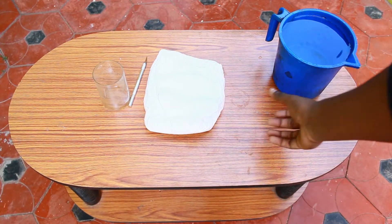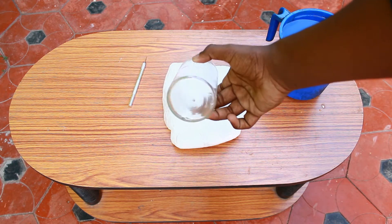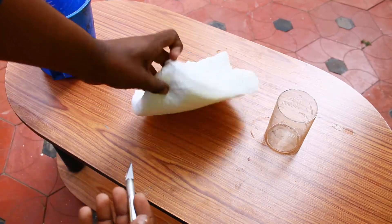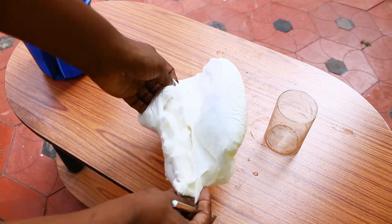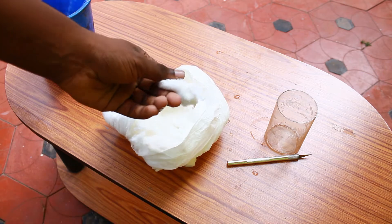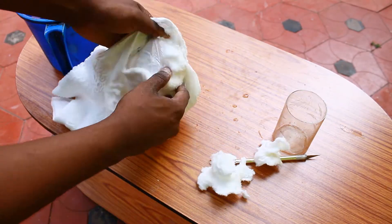This is a baby diaper, which contains sodium polyacrylate. We can mix it as well. In sodium polyacrylate, this is a full glass of vinegar.